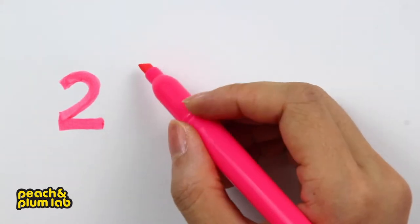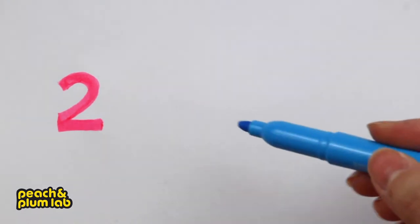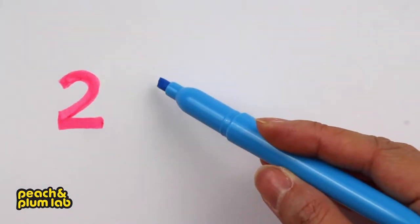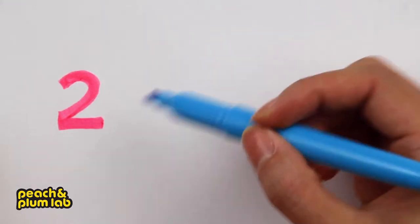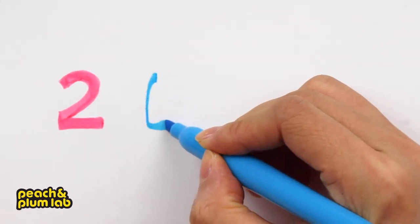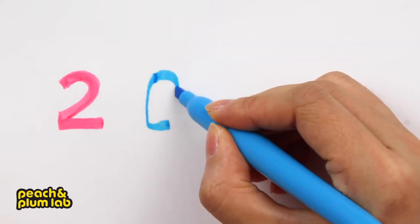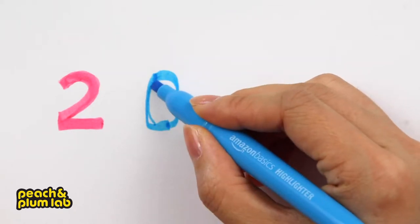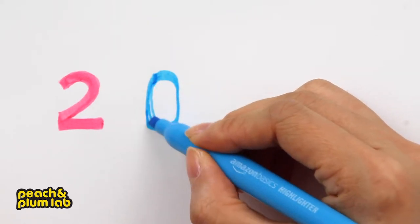This is going to be our first number. For the zero, we are going to use a blue highlighter — let's leave some gap between the number two and number zero. Let's start right around this area; because of the tip of the highlighter it's not going to be perfect in the very beginning.